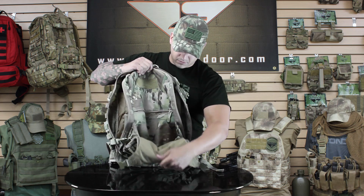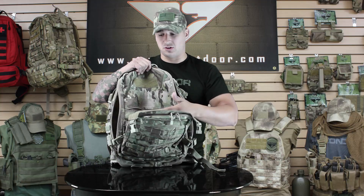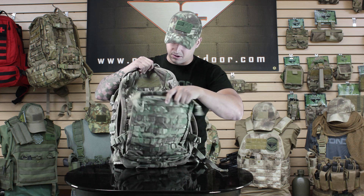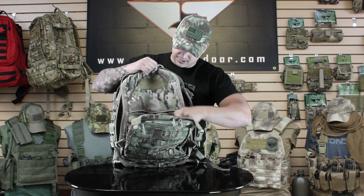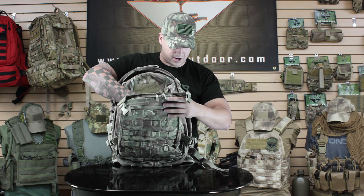This pouch opens up with elastic — you can throw in a jacket, pants, t-shirt, or anything else like clothing-style items, and secure it down to the back. There's also a zipper concealed carry compartment where you can store a concealed firearm or anything else you want to hide back there.